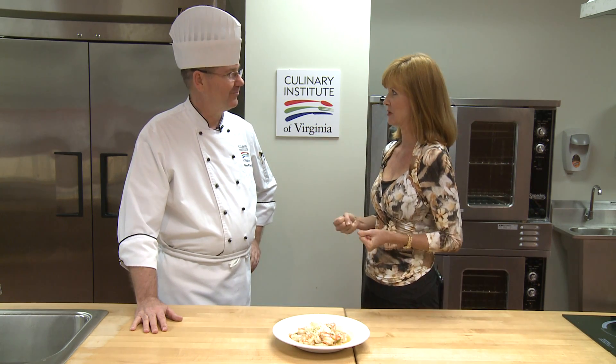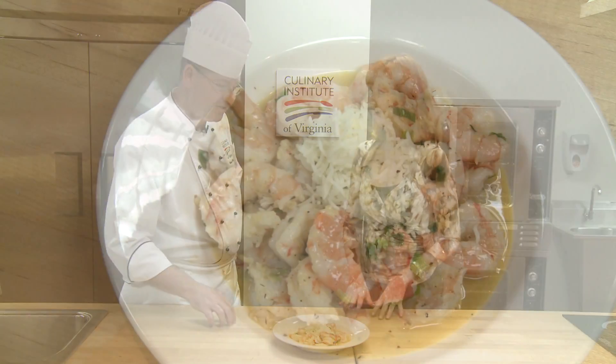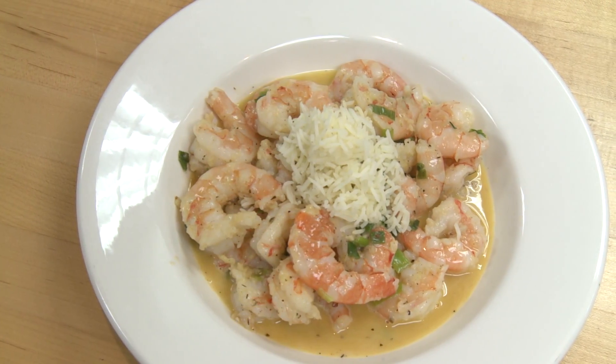We need Smell-O-Vision today. This smells yummy. What did you make? Obviously shrimp. What did you make for us? Oh, this is a Cajun shrimp dish that was inspired by Chef Paul Perdom.